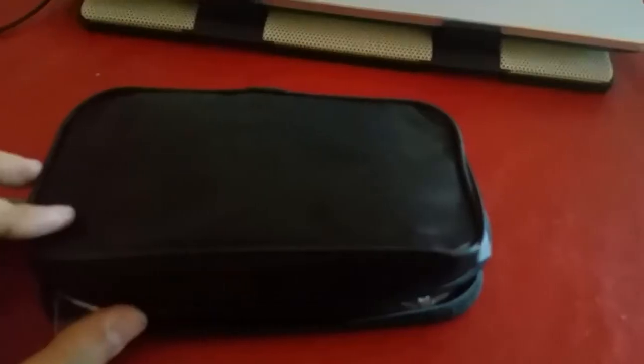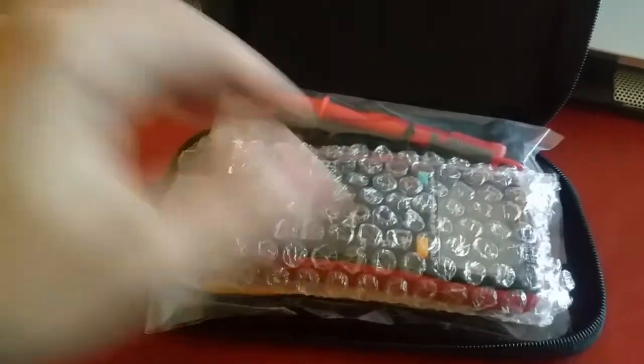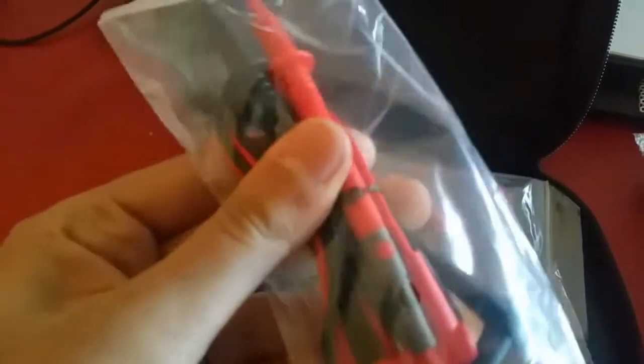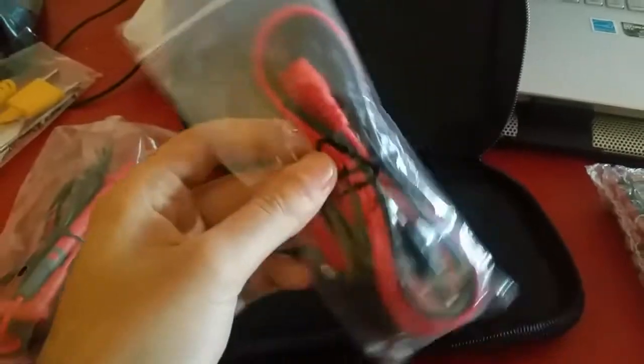So basically this is the package — I'm gonna open it up. You can see that it's well padded. You get a user manual, the multimeter itself (we'll get to that in a moment), some electronic test probes, a temperature test probe, a bag, and some other electronic test probes.